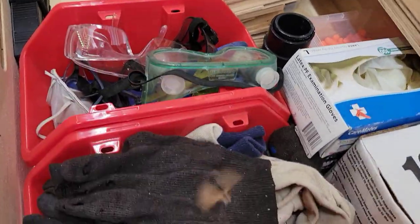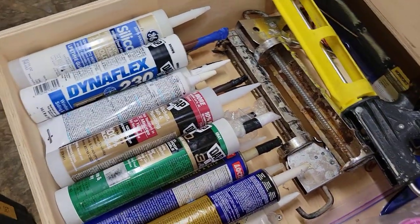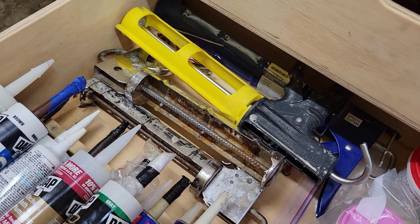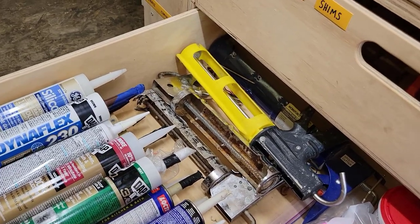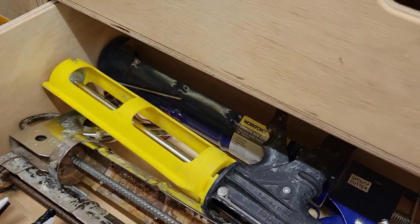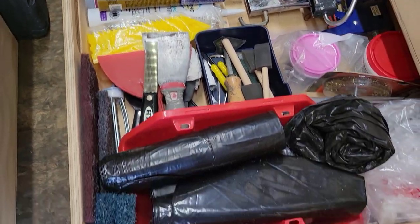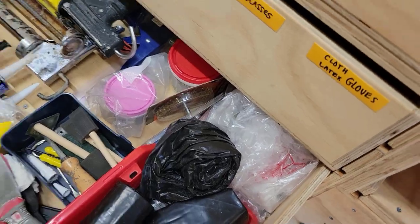Latex gloves, goggles, regular gloves. Next drawer down has a lot of different types of caulks — I need a better containment system because every time the trailer moves the caulks all slide forward. Several caulk guns, because I was always forgetting the caulk gun and had to go buy another — there are three of the six I own, with the other three inside. Also two large caulk guns, a little spackle, some scrapers, paint materials, trash bags, and some miscellaneous bags that are handy to have on site.